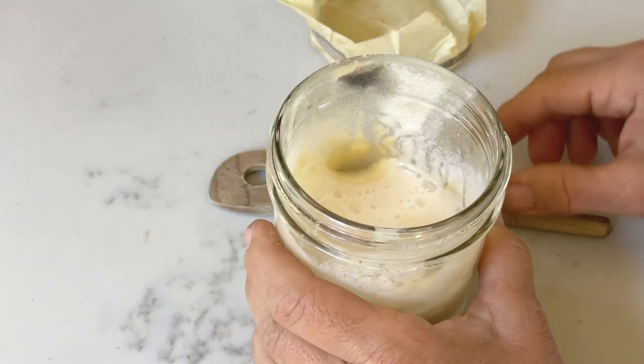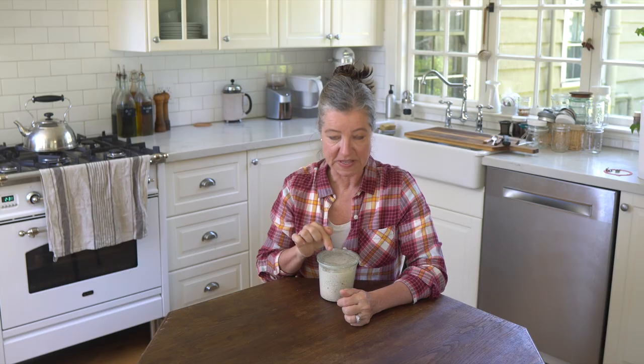What does mold look like? Oftentimes it is little black specks on the side or on the surface of your sourdough starter, and it's often a little bit fuzzy — if you see it you'll know that you have mold. Mold, or bad bacteria, can also cause pink or orange streaks in or on top of your sourdough starter.